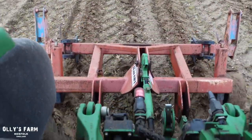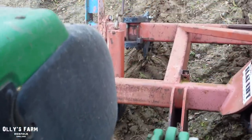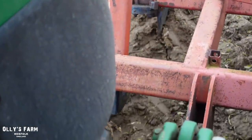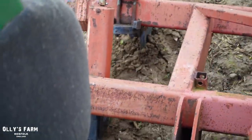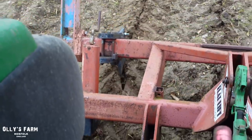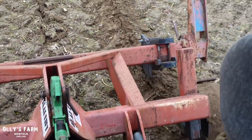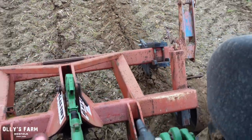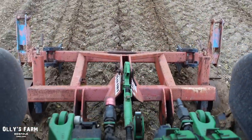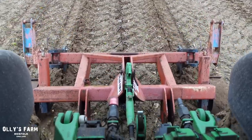You can see the wings - hopefully, if I zoom in on the camera as we're going along here, they're lifting up the soil and cracking the compaction there. I don't know if you can pick it up on camera very well, but that's the idea of the subsoiling - that's what we're trying to do. Just to lift up the soil a little bit to break it and crack the pan.